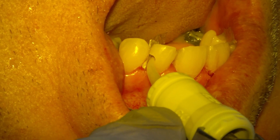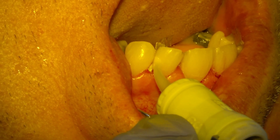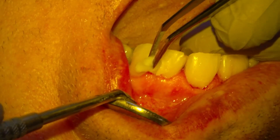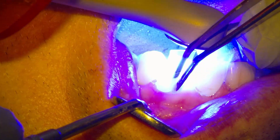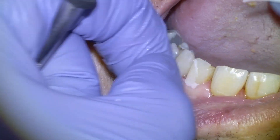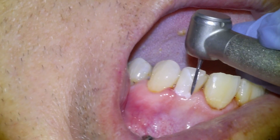Now we're ready to place our filling material. It comes in this capsule that gets mixed up, and then we're basically going to inject it into the tooth. I'll typically overfill the cavity and then pack it in place with this cotton pellet. The light curing unit is going to set the material.